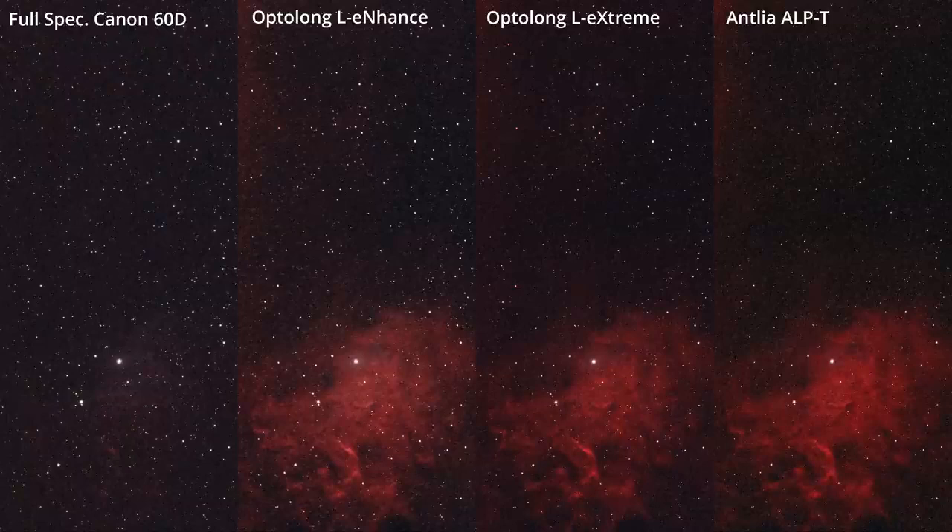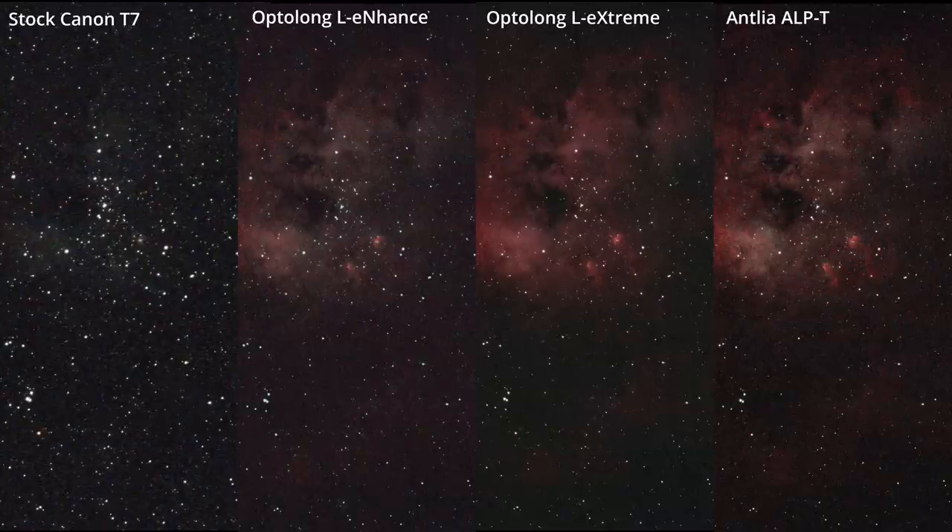The Tadpoles are a bit more interesting for this comparison because there actually is O3 signal in there. All three filters did really well, both with the stock DSLR and with the full-spectrum Canon 60D.